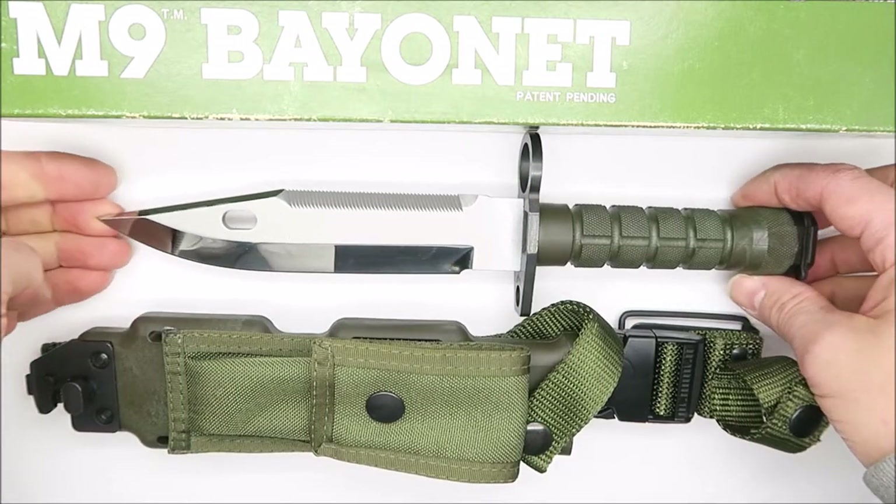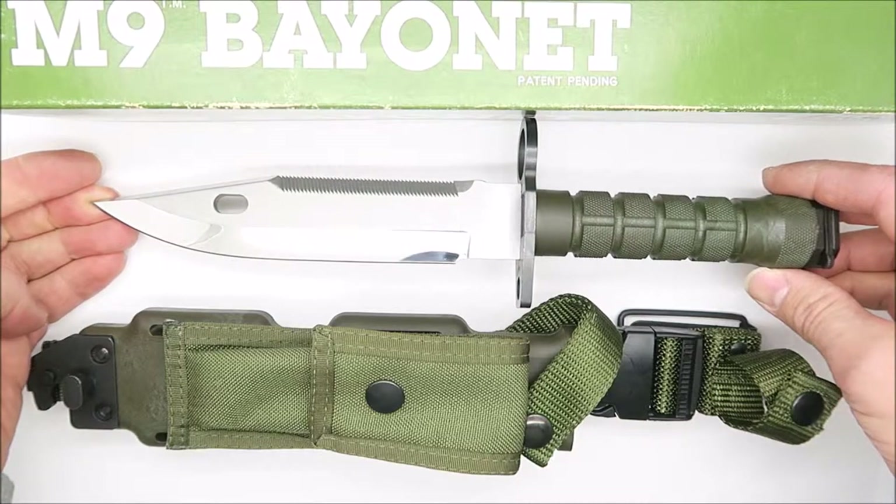From what I can gather, this knife was made around 1990, maybe in the late 80s or early 90s.